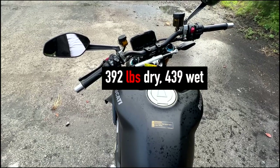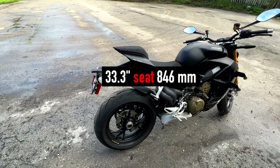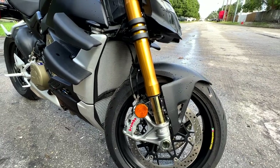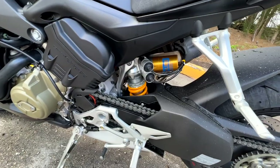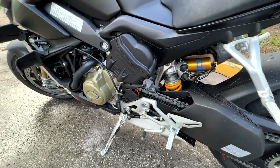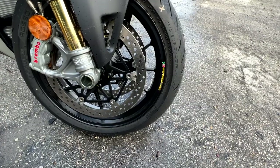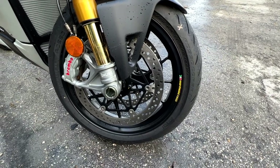The bike weighs about 392 pounds dry or 439 pounds at the curb. The seat is a little high at 33.3 inches, and the wheelbase is a rather short 58.6 inches. Up front we have Öhlins NIX30 43mm fully adjustable forks, and bringing up the rear is an Öhlins TTX36 fully adjustable electronic suspension — this is the S model. It also has winglets.